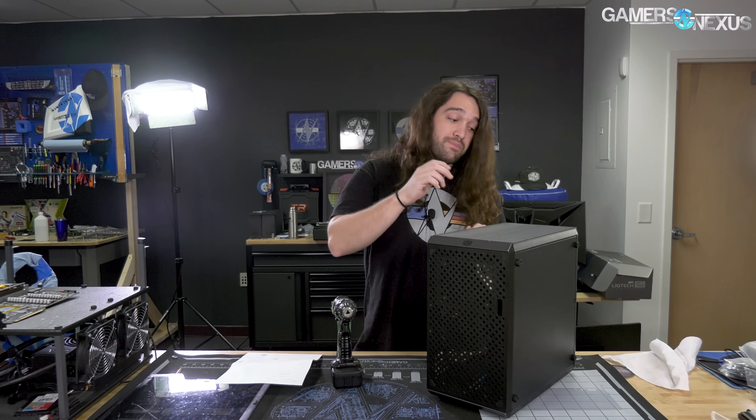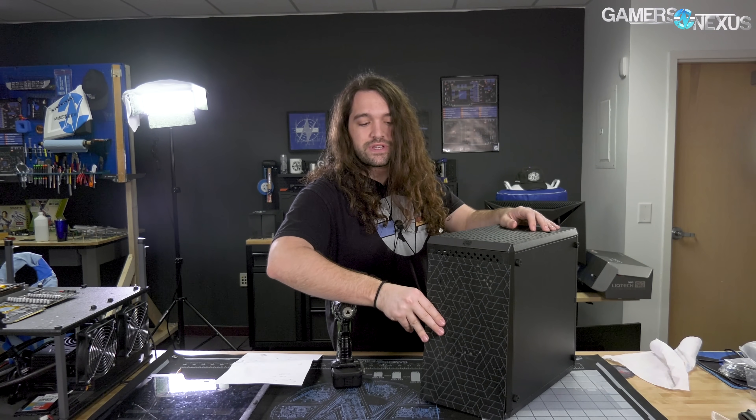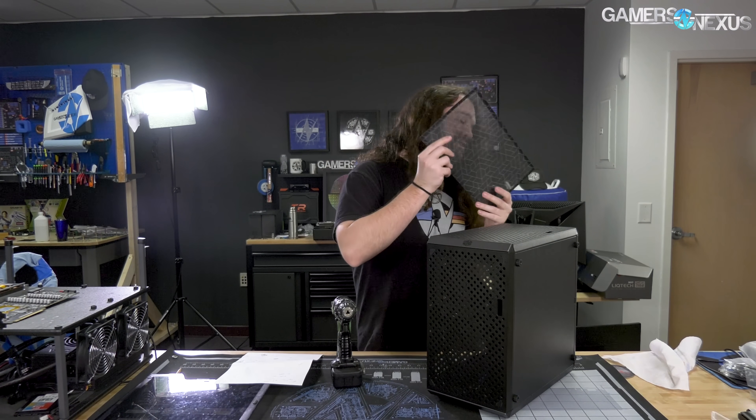The remainder is airflow, and that's why a lot of this did poorly in testing, especially when you start adding filters on top of it — so now you have mesh covering the only holes there are in the case. So what we're going to do is drill a bunch of holes and try to fix it.